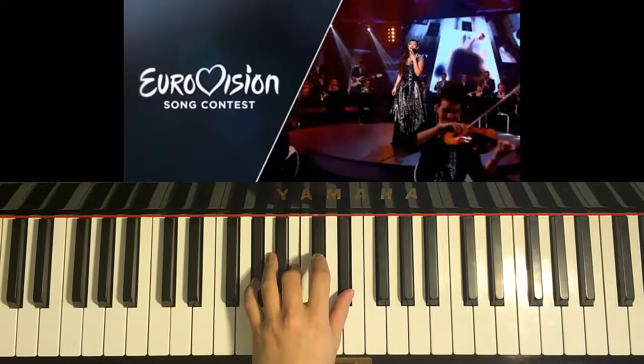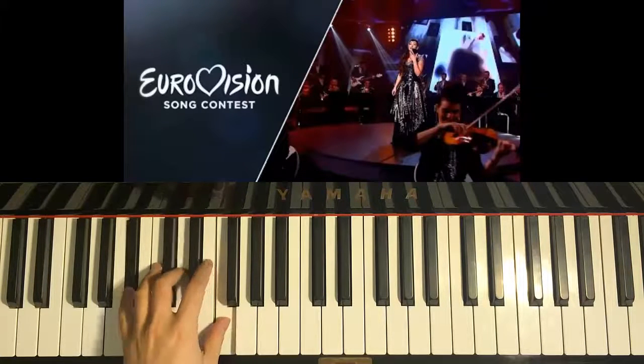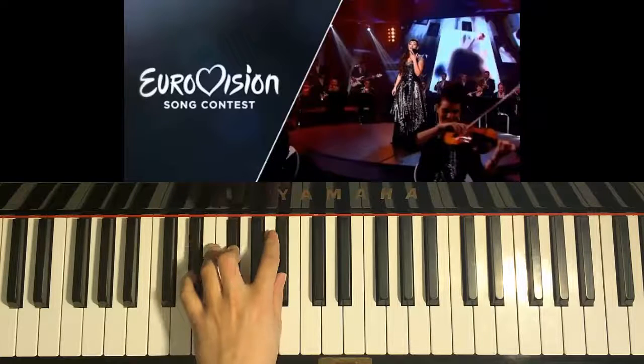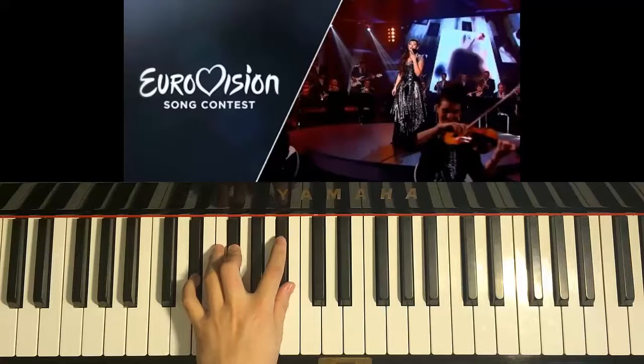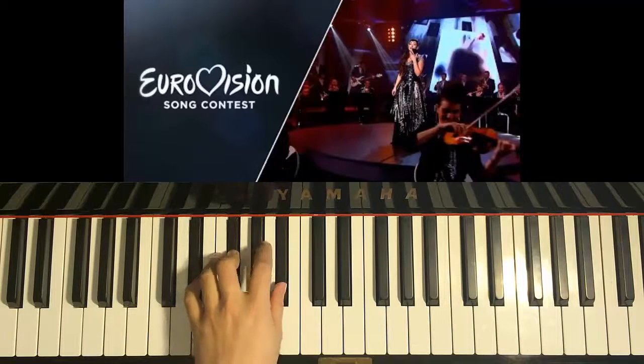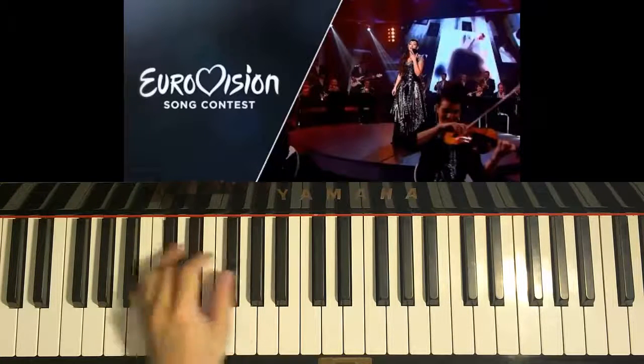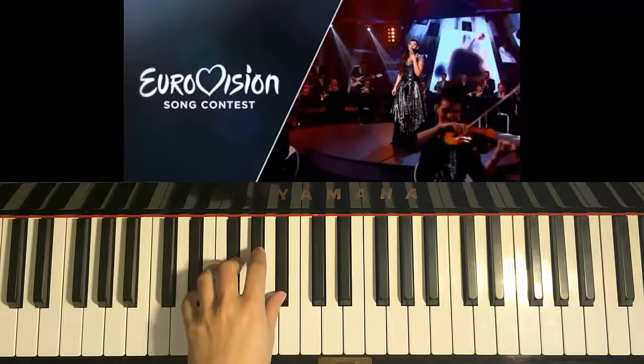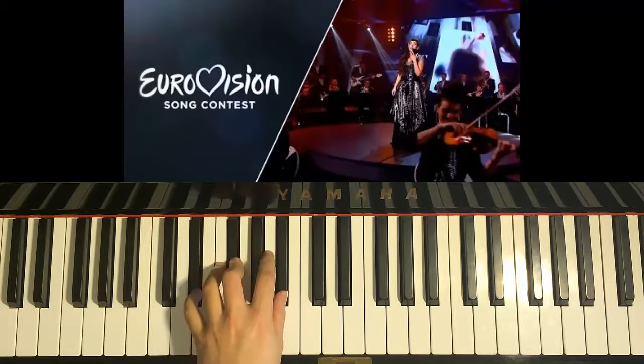And then same as before, A-sharp major — A-sharp, D, and F. And then we finish on D-sharp minor — D-sharp, F-sharp, A-sharp. So the chords are: D-sharp minor, F-sharp major, C-sharp major, G-sharp minor, A-sharp major, and finish on D-sharp minor — pretty much identical to the chord pattern of the first part of the chorus.